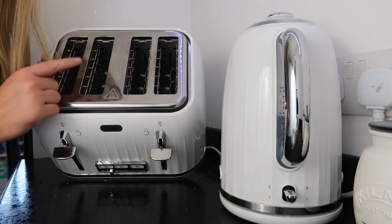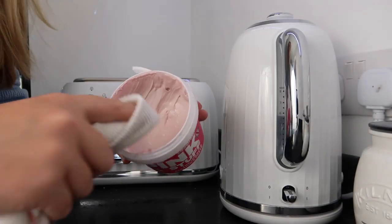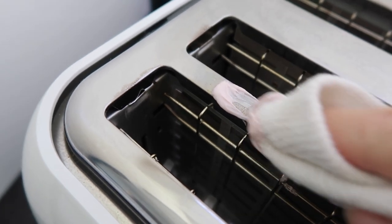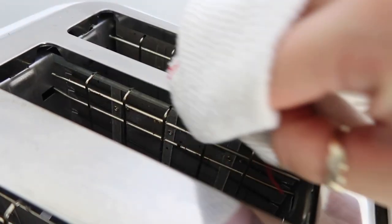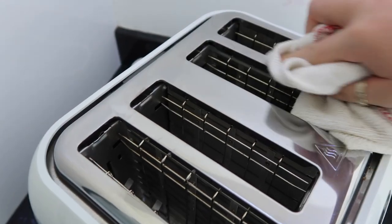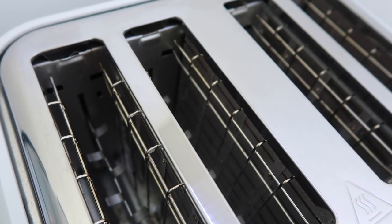To get rid of the marks, you just use a little bit of Pink Stuff on a cloth and rub it away. Once it's all off, give it a quick buff and it comes up shining like new.